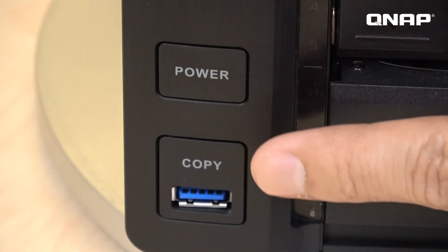Right here we have the power button, USB 3.0, and also a quick copy button. Just plug in an external device and press once — you can copy files from the device into the NAS.